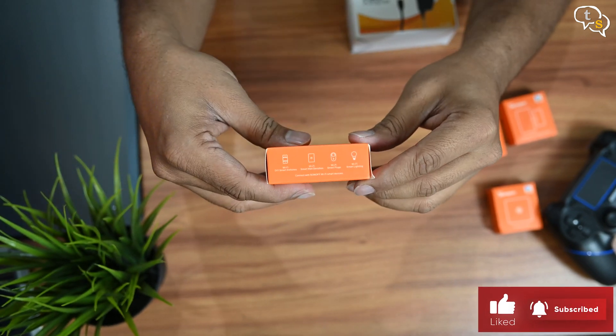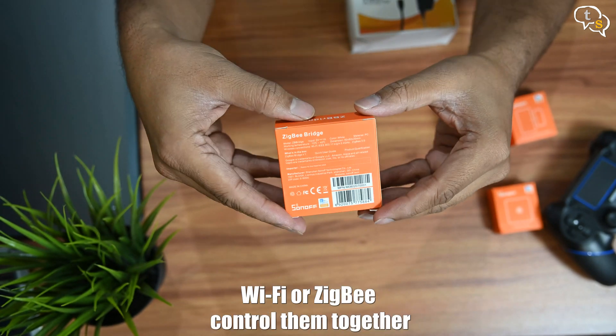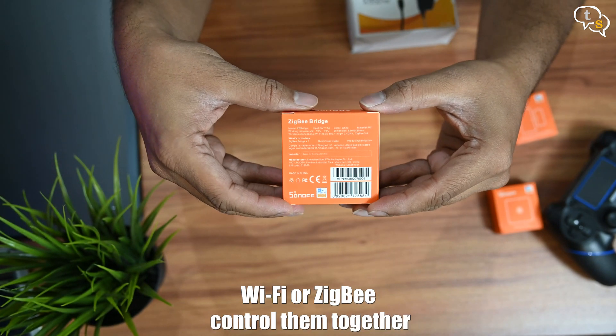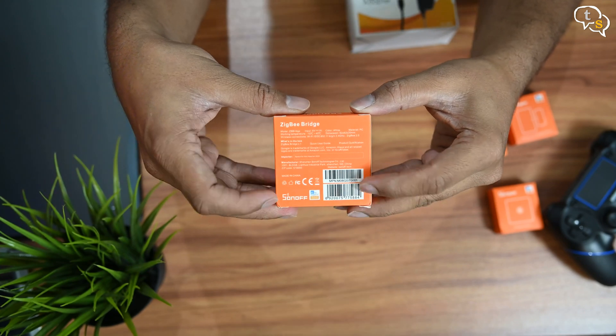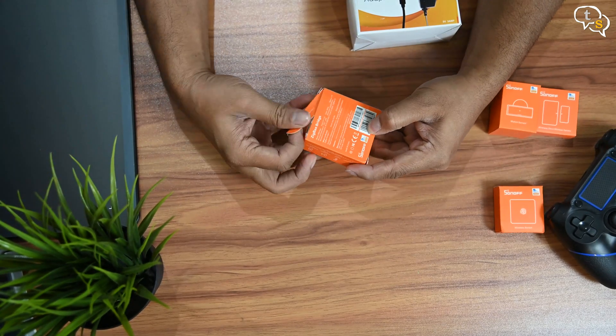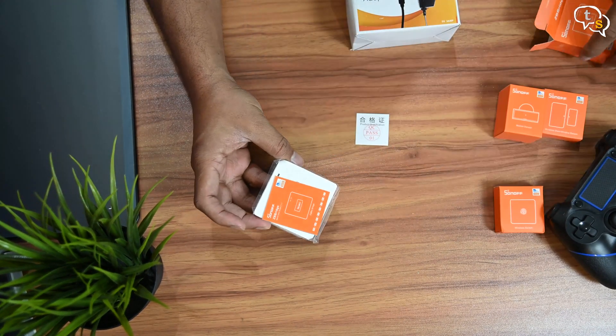This hub works with the ZigBee door sensor, temperature sensor, motion sensor and more. The hub can also control Wi-Fi devices like the Sonoff switch I have installed earlier. The interoperability is possible through the EV-Link app we install on our phones. Opening up the box, we have a manual and the hub itself.